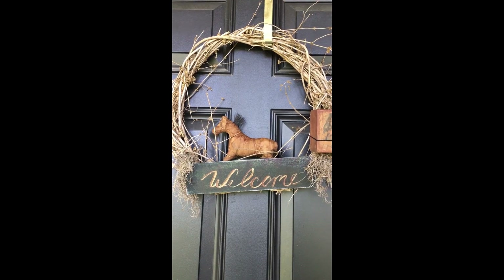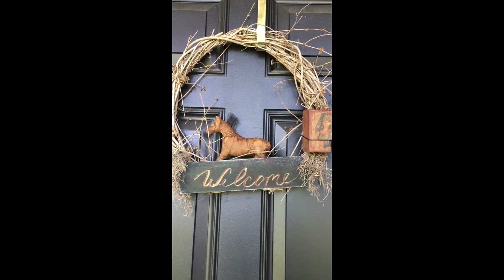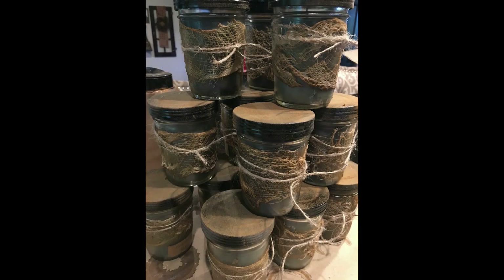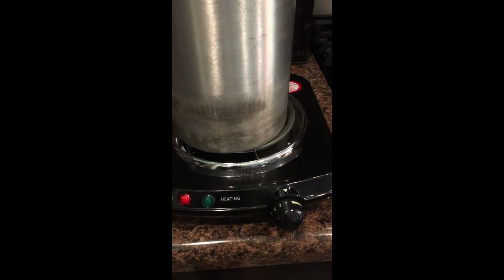Again, thank you for stopping back at the Cranberry Cornstalk YouTube channel. If you haven't done so yet and I've earned your subscription, please hit like, share, and subscribe.